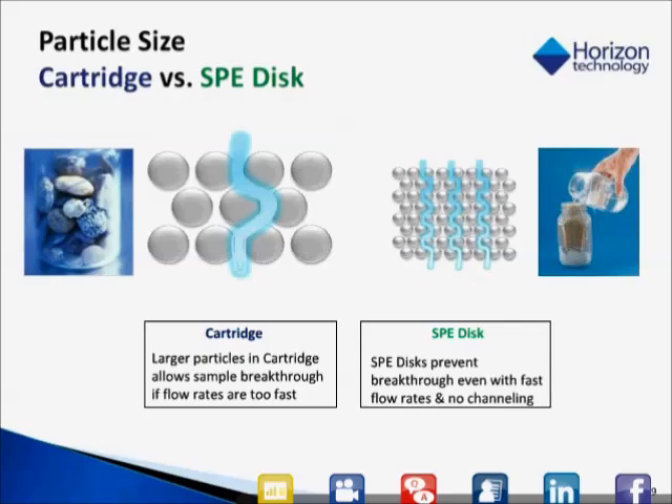Disks, on the other hand, typically use 5 to 10 micron particles, and so the picture on the right represents sand. As you pour that same water through, the water cannot make it through without making contact to the sand particles, which means there is no breakthrough. This means you can go at a very fast flow rate through a disk.